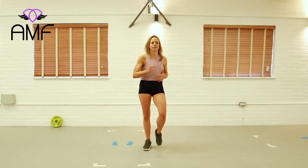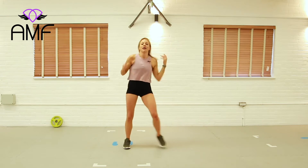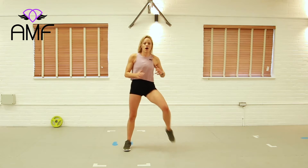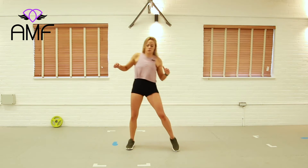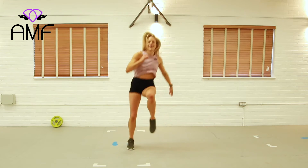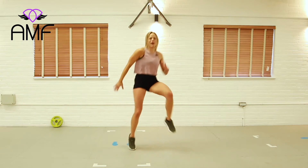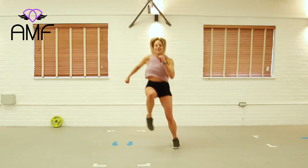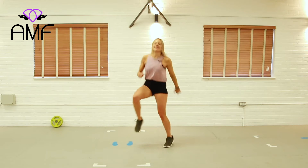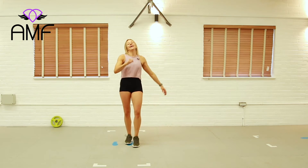March it out. Last cardio, then we're moving into our toning section. Into your log jump — or log step, up to you. Let's go — over. Just pretend there's a giant log there, stepping over. If you want to jump, over. Keep going, last bit. Four seconds, three, two, one. Yes!